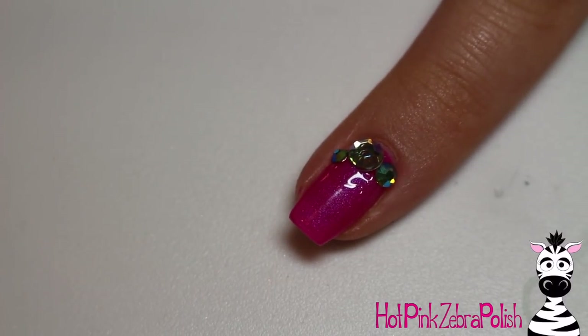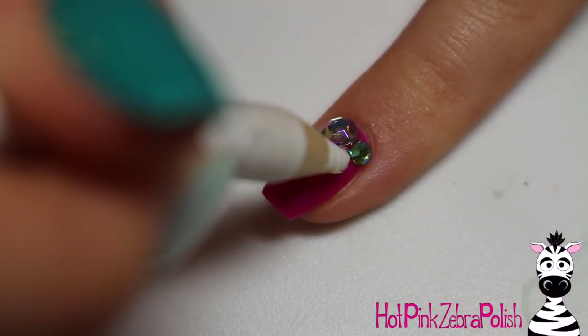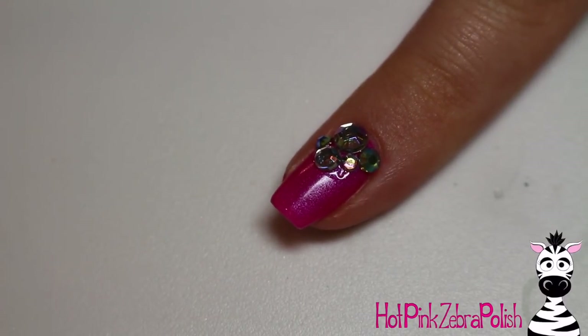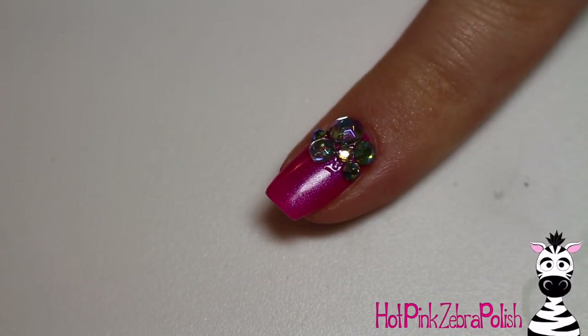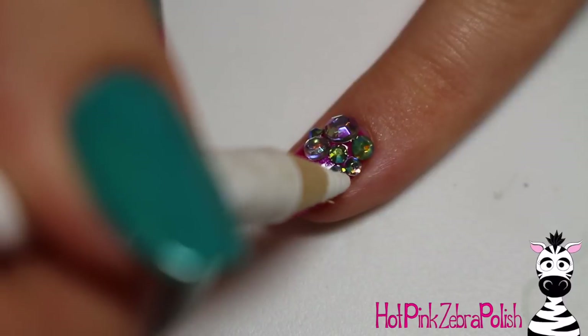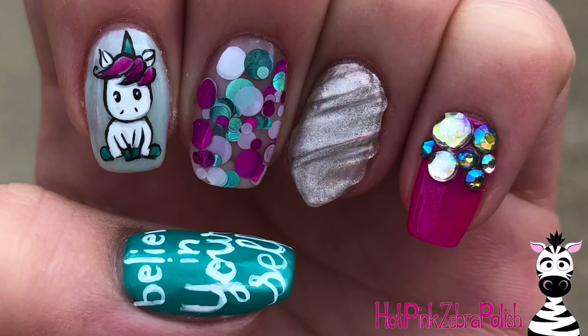On the pinky, I'm going to put down some clear builder gel and then attach a whole bunch of rhinestones in the upper half of the nail. I've got some silver ones and some teal ones that really tie the whole thing together. That rhinestone nail — this is going to sound weird — I think that's my favorite nail in this set. I don't know what it is about these rhinestones right along the cuticle, but I love them.